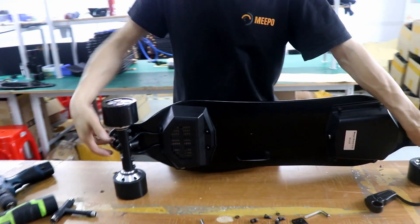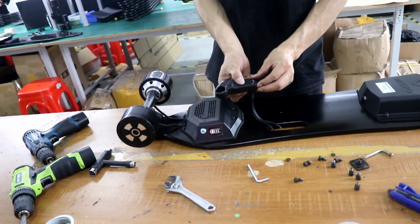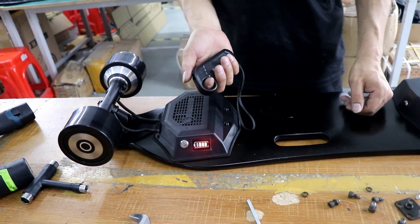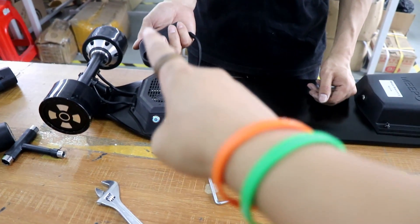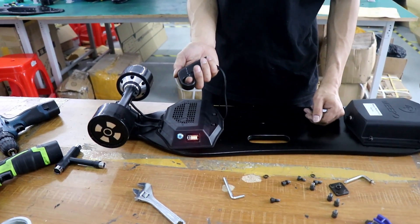Now we get all the rear truck replaced. The board is going forward. If it's not going forward, you need to swap the position of the two motors.